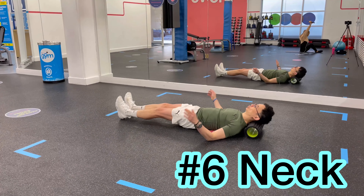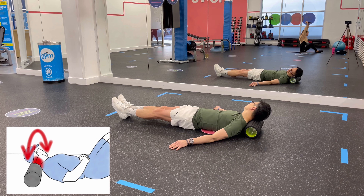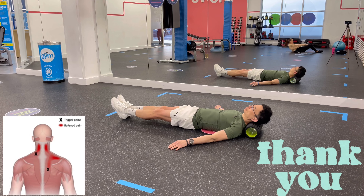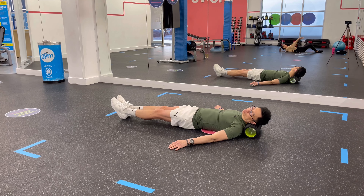Rest your neck on the foam roller at the top where it connects to your head. Slowly turn your head to the right, holding where you feel tightness. Exhale and turn your head to the left. Repeat for about 30 seconds. When I have intense headaches, especially due to tension in the neck, I like to use my foam roller for an effective self massage.